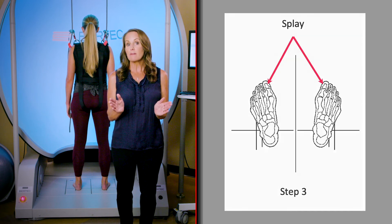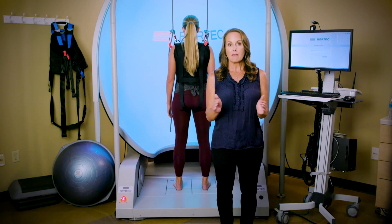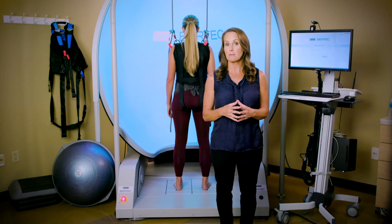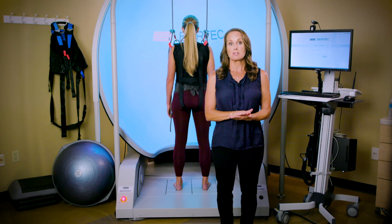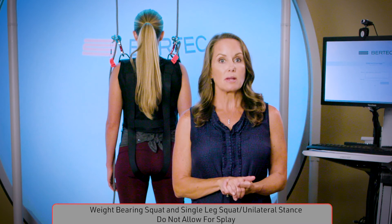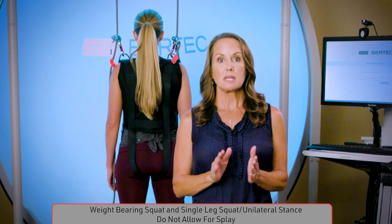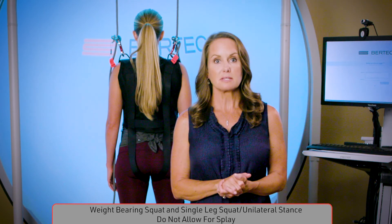Some patients are more comfortable with their toes going in slightly — you can have them move their toes in and get into a comfortable position for testing. However, a few assessments do not allow for foot splay. The weight-bearing squat asks that the patient keep their toes pointed forward and not splay their feet. The single leg stance assessment also requires the foot to remain in a straight or neutral position when testing. We will go into further detail on stance positions when we review each assessment.